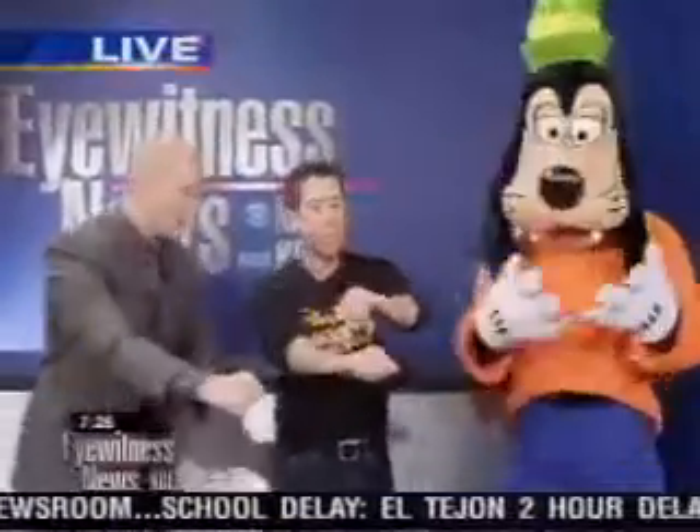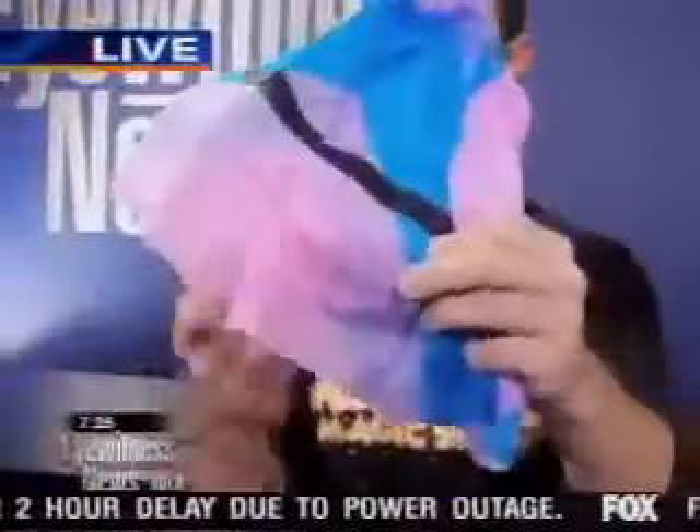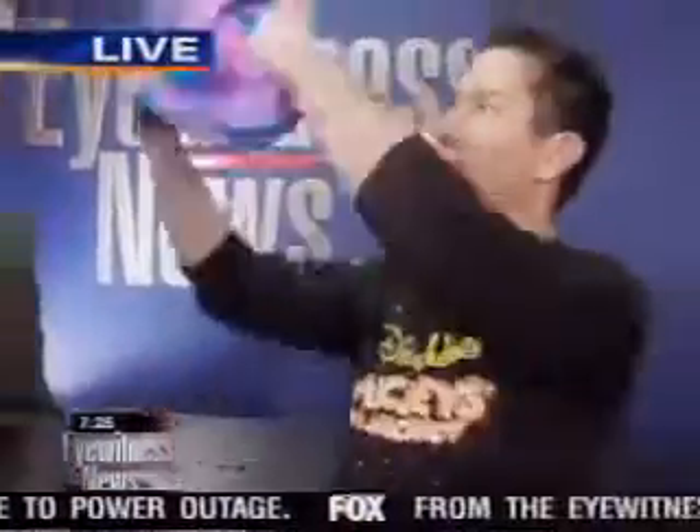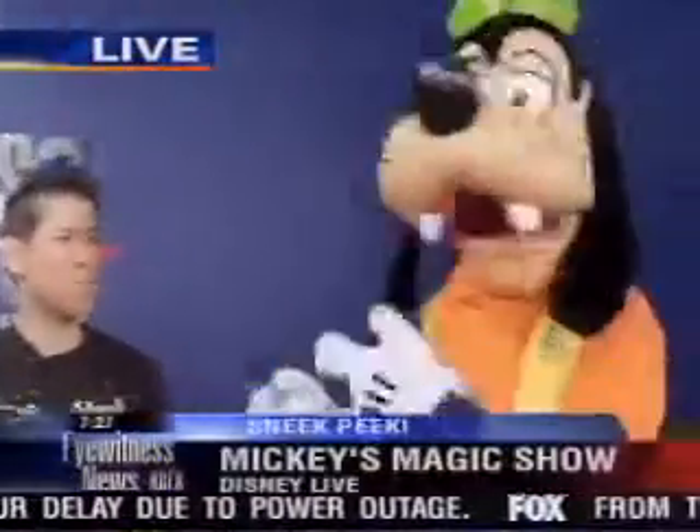They need a little help from Goofy, who comes over with magic pixie dust and sprinkles it over them. When the host opens his hand, all those torn-up pieces of Chinese rice paper have restored themselves and transformed into a real illusionist hat. Brad puts it on his head, though Goofy seems to like the hat better. When asked how he did it, Brad answers: 'Very carefully.'